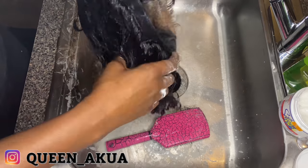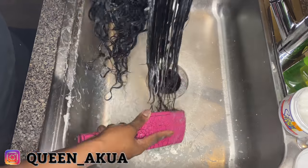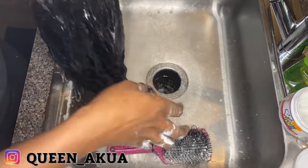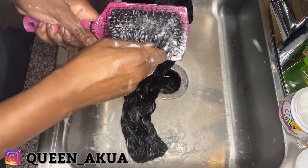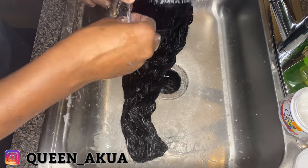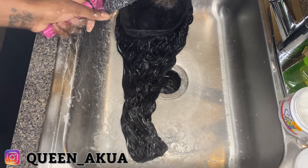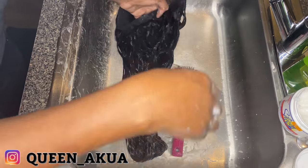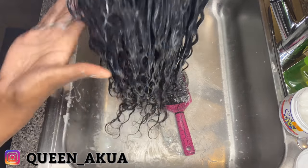I'm telling you guys, silicone — that's the secret weapon. Look at how much hair came out — not much. Normally, especially with curly hair on the second install, there's normally a lot of hair. I've had curly hair that you can only wear it once and there's no hope for it again. But look at that.